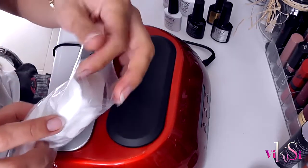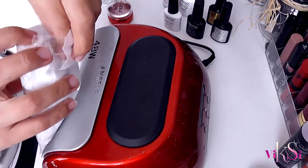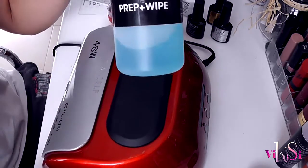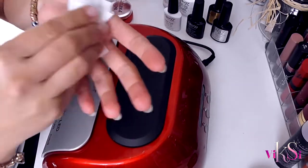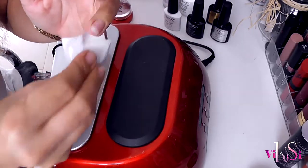First I need to clean my nails. I will wipe them off with the prep and wipe so I can get any oil left out, so the gel polish sticks.